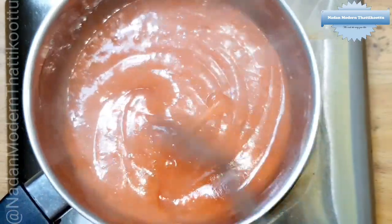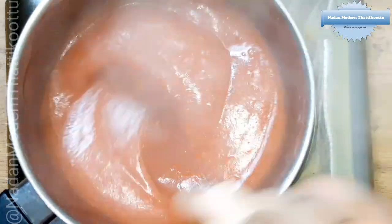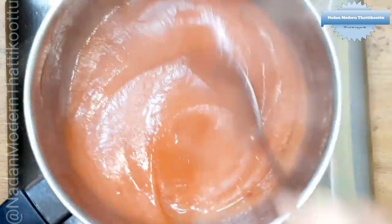This is the same procedure. We will make the same procedure: 2 tbsp of corn flour, then 1 tbsp of corn flour.